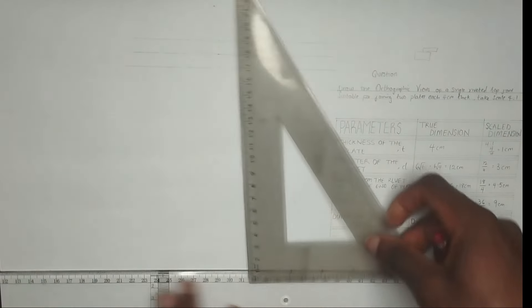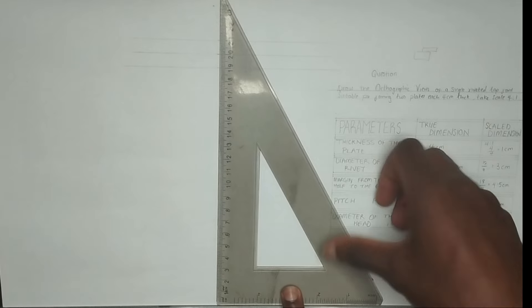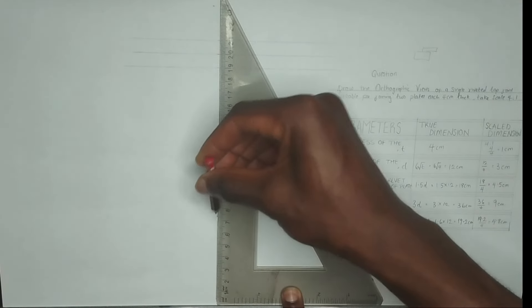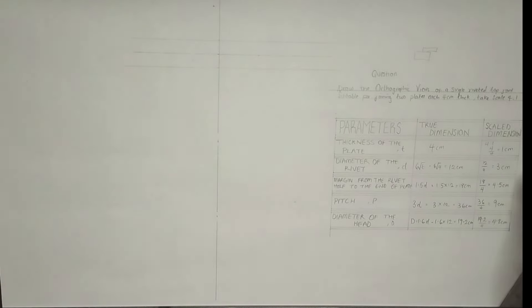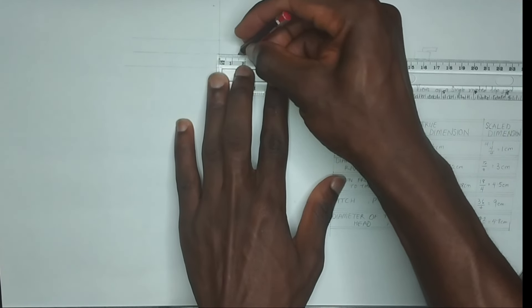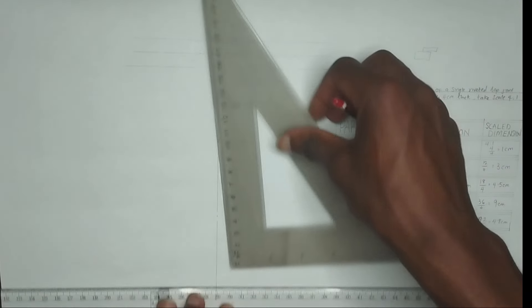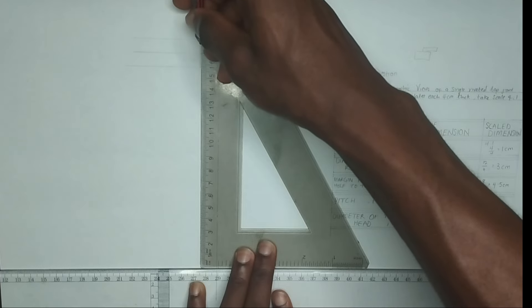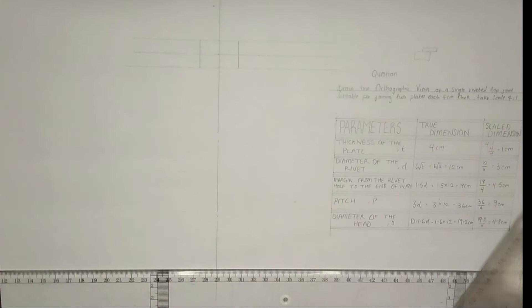We are going to be drawing the diameter of the rivet, which is 3 centimeter. From this center here let me draw my center line, which is going to be a long chain line - that is center line - drawn as a long line, a dot, a long line, a dot, a long line. We have been given the diameter of the rivet to be 3 centimeter, so we are going to pick the radius which is 1.5 to this edge, and then also 1.5 to the other edge to make it 3 centimeter diameter. At that point I'm going to draw a straight line and thicken it out.